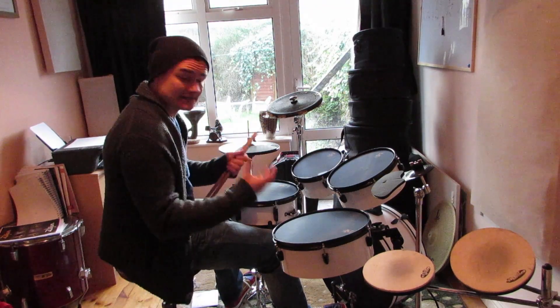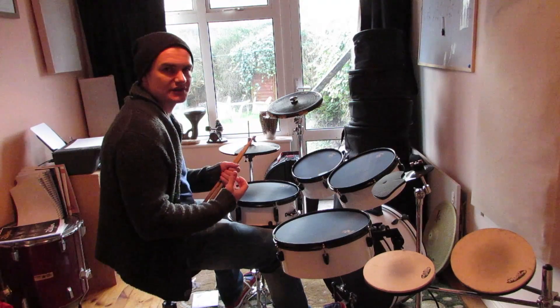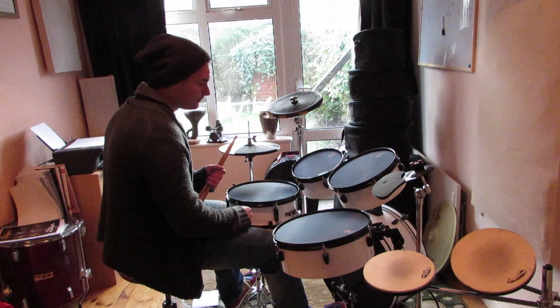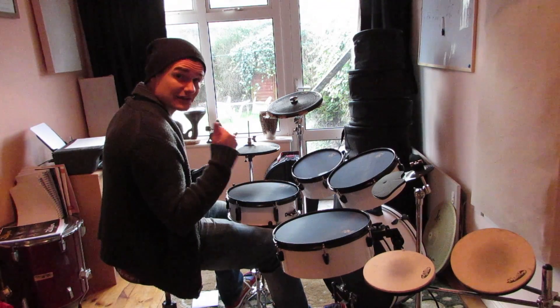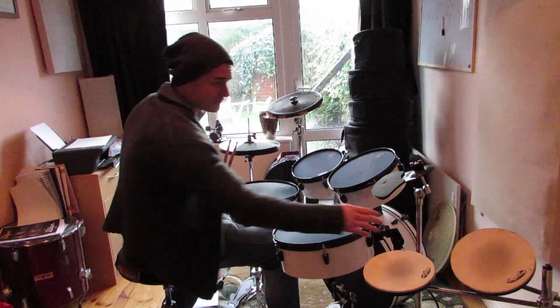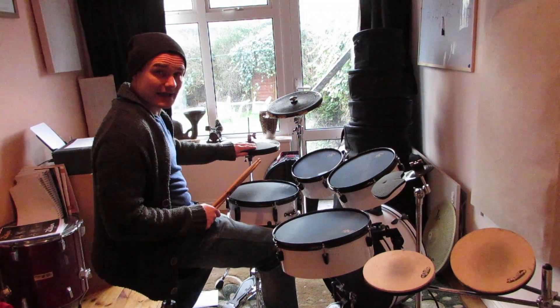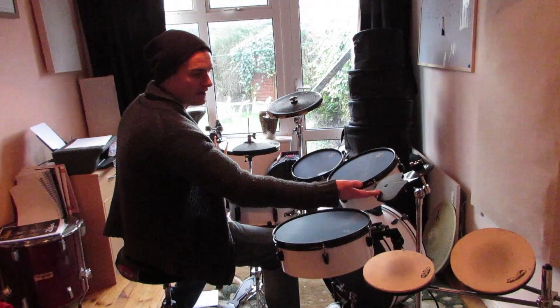Now the only letdown is really the kick. There's something a bit strange about it, and I don't know whether it's the muffled head that came with it, the mesh head that came with this particular one, or maybe it's the actual kick itself. Because you do get a kick and the hi-hat. Your hardware also consists of one cymbal pad.